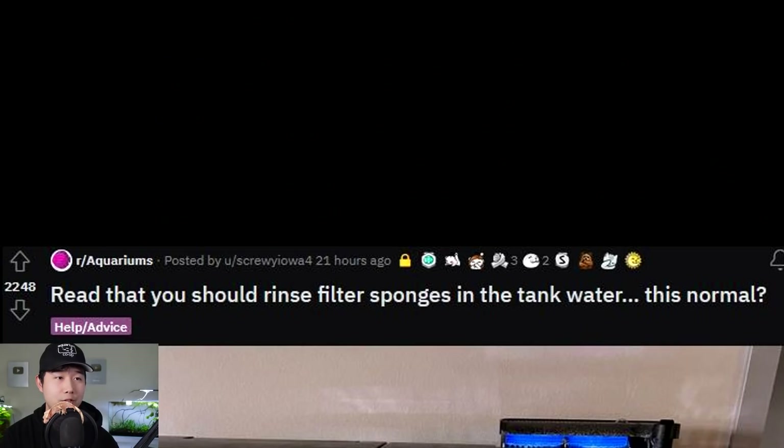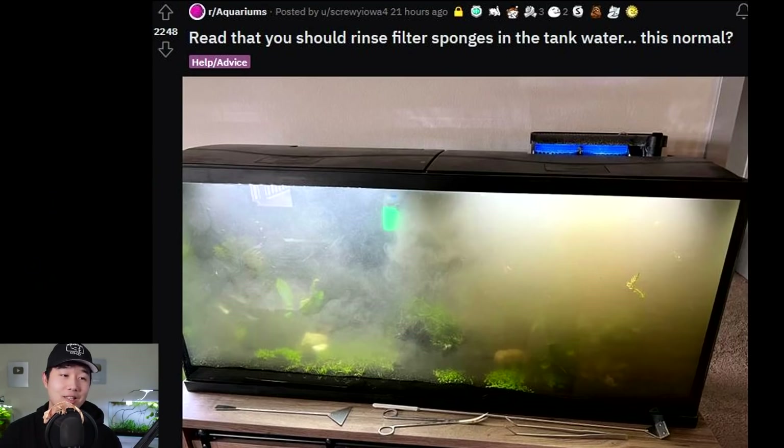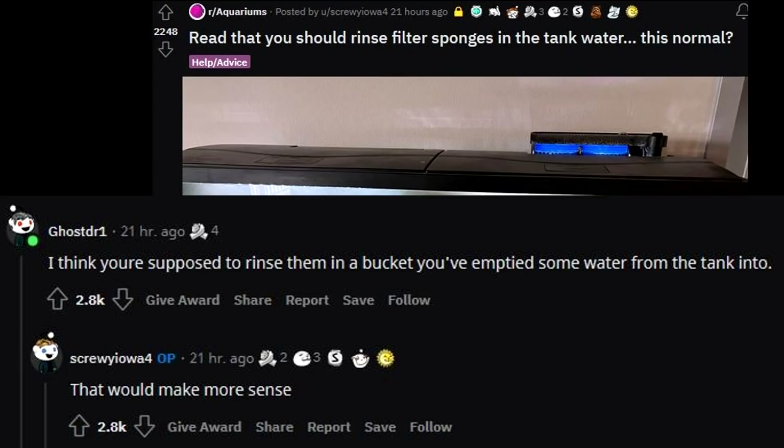Read that you should rinse filter sponges in the tank water — is this normal? Hopefully you didn't read it from me. I used to say this a lot. Nice scaping tools, by the way. Thing is, you should rinse them in fish tank water, but not in the fish tank itself. You're supposed to rinse them in a bucket you've emptied some water from the tank into. That would make more sense.